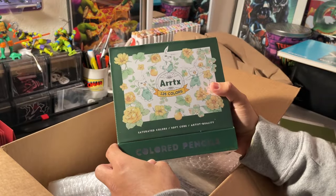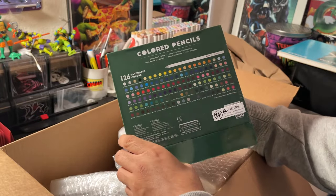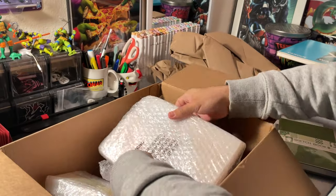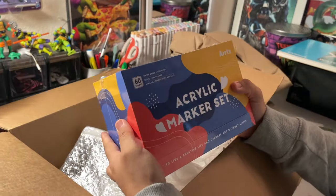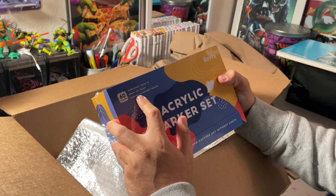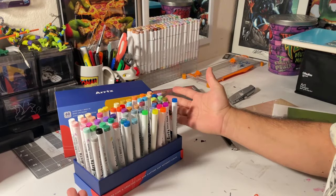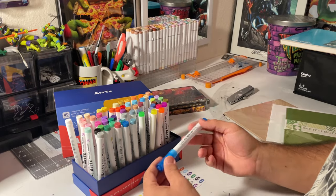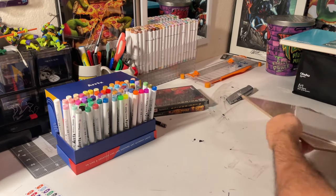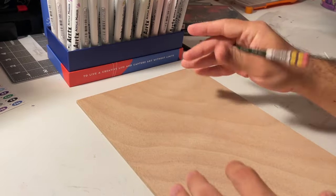So we have 126 colored pencils. I'm going to do acrylics and then go over it with the colored pencils. I've been needing colored pencils because I love painting with gouache and then going over it with colored pencil — this is going to be so fun. And then these must be the markers. I love the packaging. This is 60 acrylic markers with a water-based brush tip. The brush tip is what's tripping me out. Bright and opaque — let's test these out.